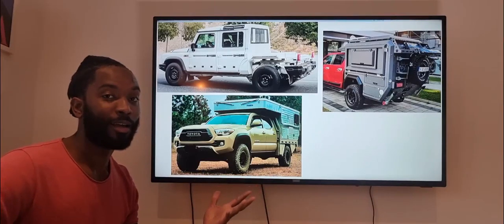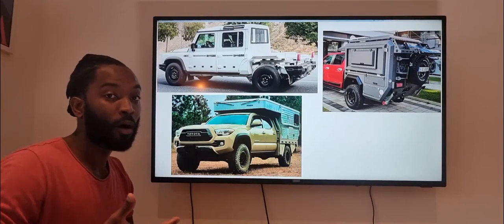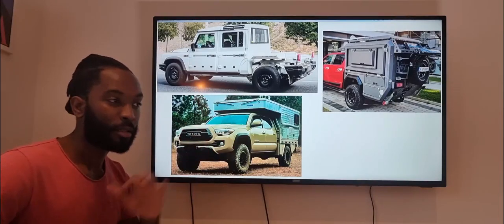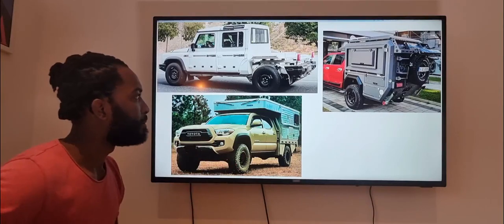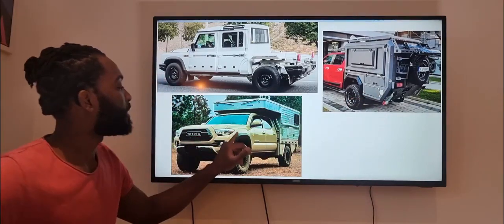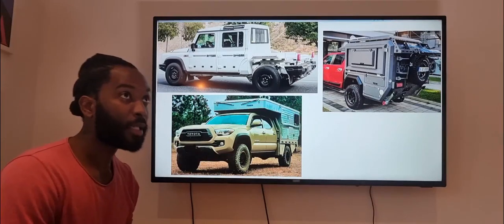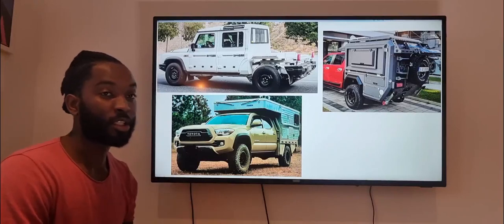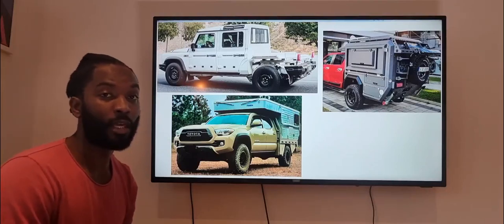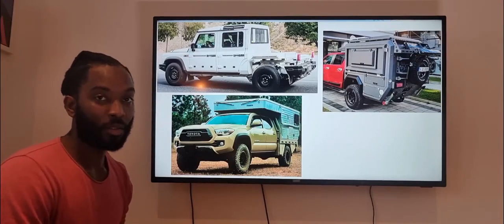I'm thinking about getting a Tacoma in the US and one in the UK — it would be one of only a handful of Tacomas in the UK — and just go overlanding in it. I'm looking to sell my Defender, actually, and then maybe get a Defender 130 and put the camper on the back of the 130, or get a Tacoma and put it on that. The reason I'm considering selling my Defender is that I live in London and now get charged the ULEZ — Ultra Low Emission Zone — fee of £12.50 a day, which makes driving a Defender less desirable in London.